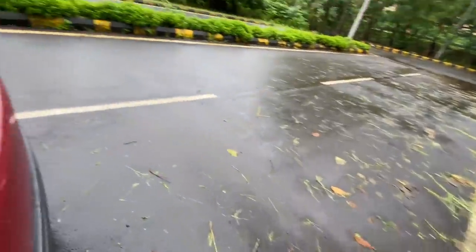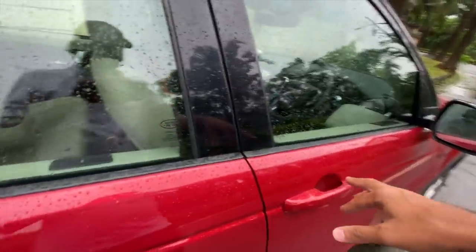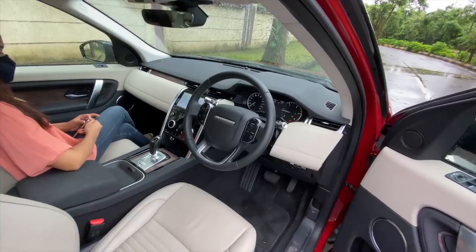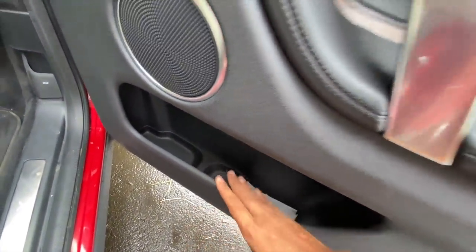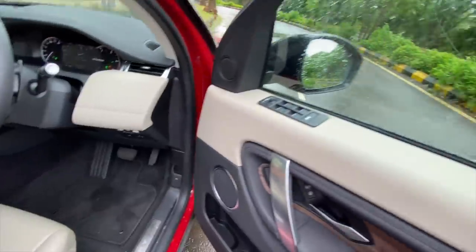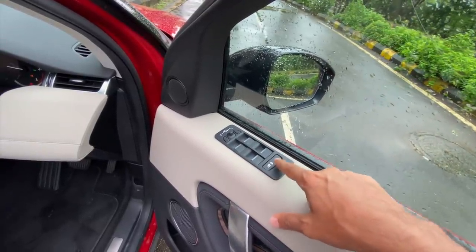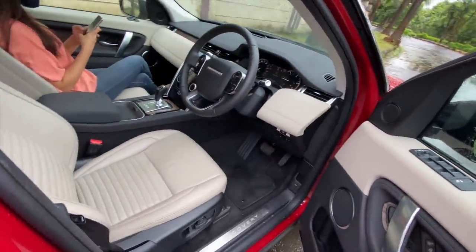This being the S trim misses out on some features available on the higher R Dynamic trim, and some features available abroad are not available in India. The dashboard design is highly updated and might remind you of more expensive Range Rovers. There's a lot of space in the front door pockets. The co-passenger can lock the door but cannot unlock it - only lock. The child lock feature locks both the windows and the rear doors simultaneously, which is quite nice.